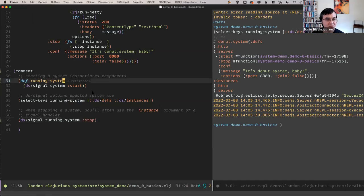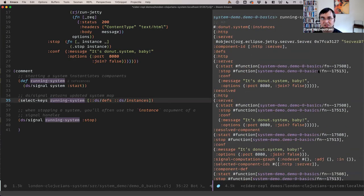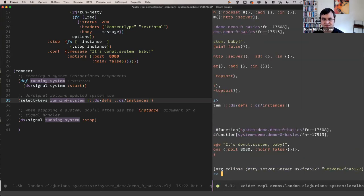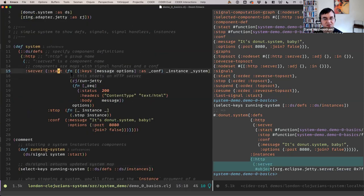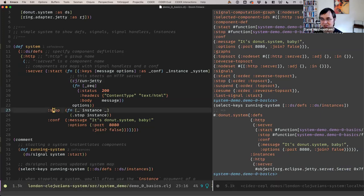One thing to note is that when you call DS signal, the return value is an updated system map. We can inspect it in the REPL — it's a pretty large map. We can focus on certain keys: this returns just the component definitions, and it also returns the component instances. Earlier when I said the server start returns an instance that gets stored in the system map — that's how it then gets fed back into other signal handlers like stop.